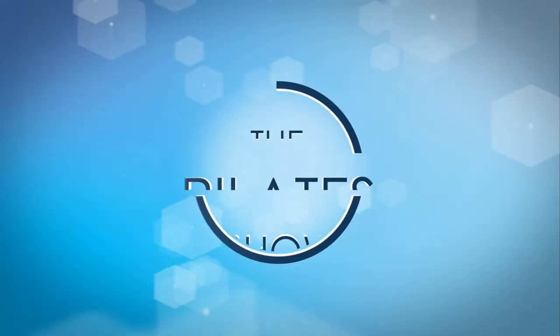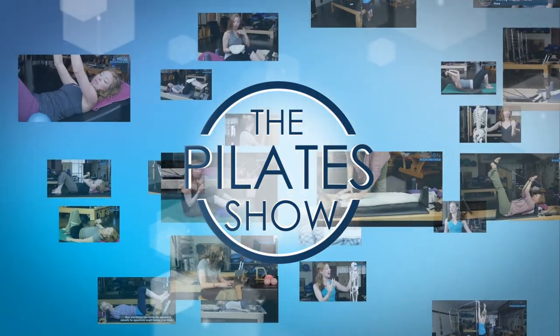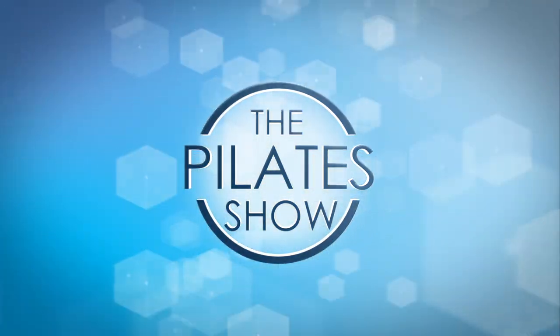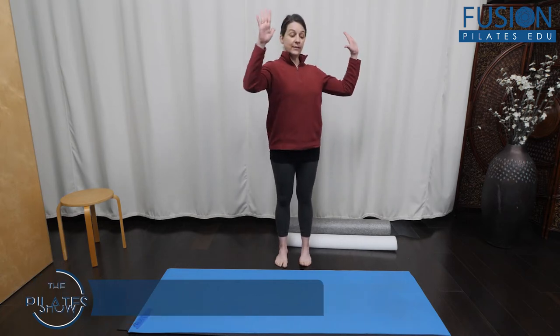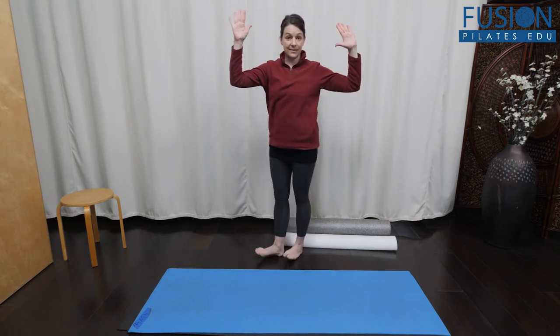Welcome to the Pilates show where we explore Pilates tips and techniques to help deepen the skill level of the movement educator while having fun. Today we're going to talk about upper body spiral. When we think about initiating spiral or rotation in the body, we can do it from the ribcage and spine, or the pelvis and legs.